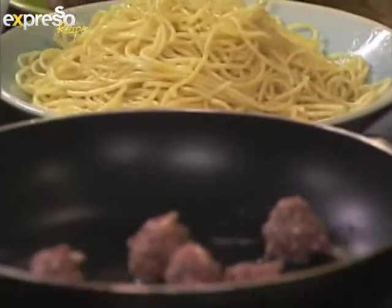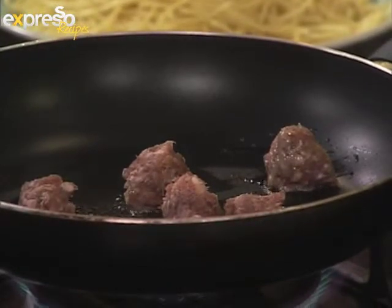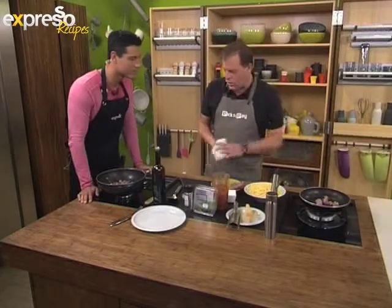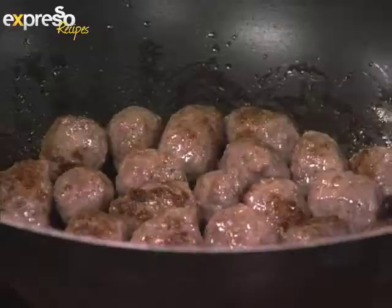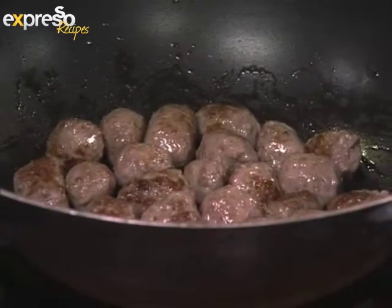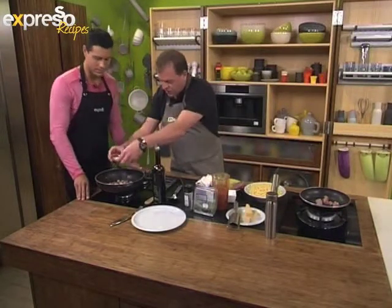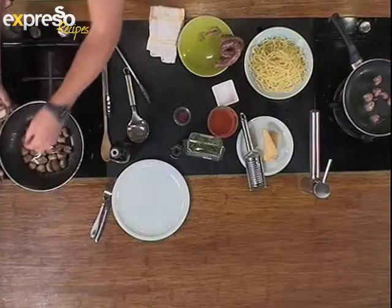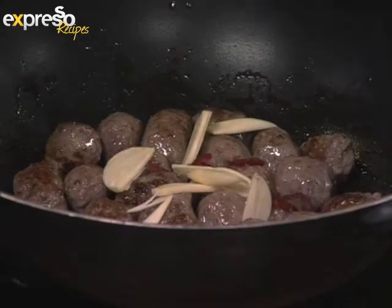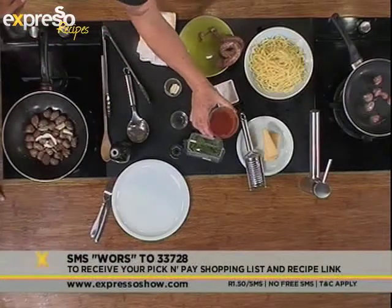Don't season right at the beginning — we want to season right at the end because boerewors can be quite salty. So just hang on to it. Once we've got them sautéing, we'll have them beautifully browned. That caramelization — that's all flavour. Every time you brown something, you want that because it builds flavour. We're going to get a couple of slices of garlic. If you want the recipe for this, you can SMS the keyword to 33728 and we'll send you the Pick and Pay shopping list along with a link to the recipe.